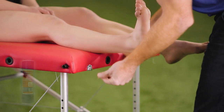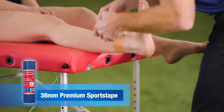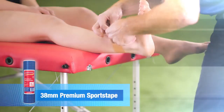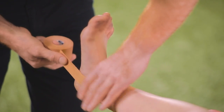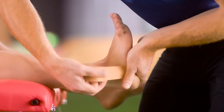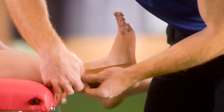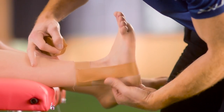Using Elastoplast rigid 38mm today to support the ankle. First, we put on an ankle anchor just superior, or above, the ankle. We then perform three stirrups from the inside or medial aspect of the ankle, pulling up to support the lateral ankle, making sure the tape is adhered to the skin on every application.